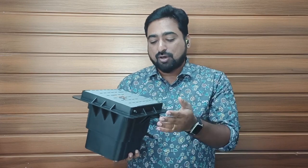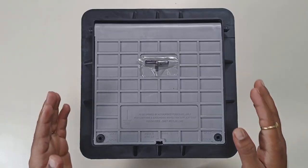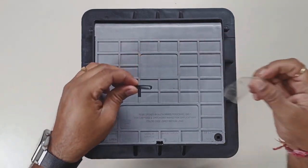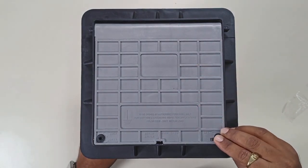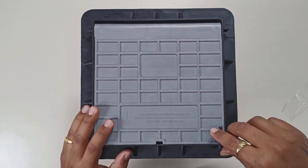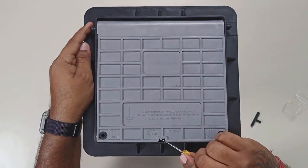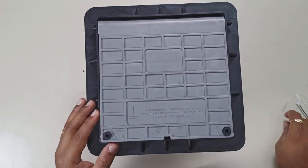Now let us take a close look and see how much space would be left after the earthing has been installed, and in what way we can go about inspecting the earthing. This is the earth inspection pit that we have ordered from Amazon. We are first greeted with this key, which is used to open the chamber above. To access this pit, this chamber uses a unique locking system. Simply turn the key in the direction shown on the chamber, and the lock on either side will successfully open. I just need to unscrew the lock towards the left, and our chamber has now been opened.